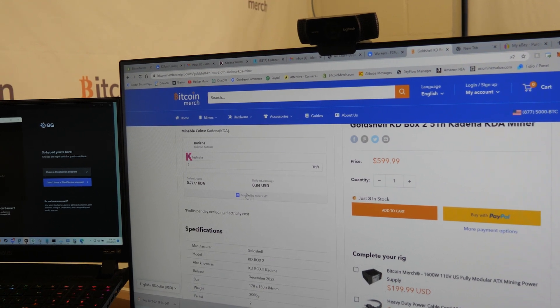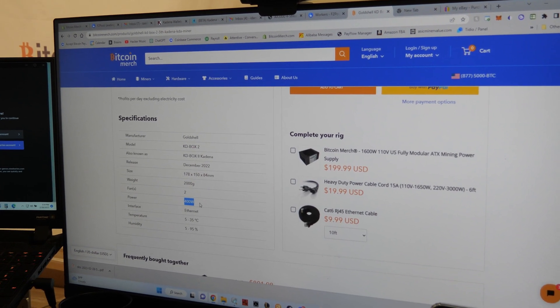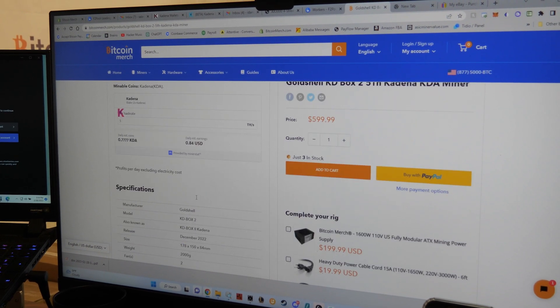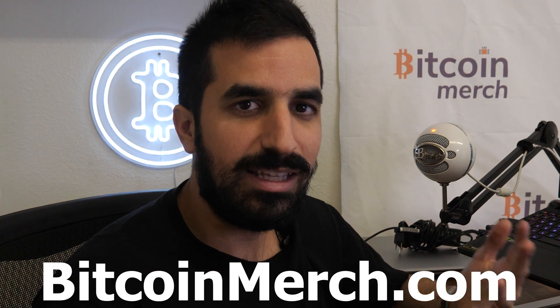As you can see, it only takes 400 watts, so you can run it in your home. Pretty simple — you can put it on your desk. If you want to grab one, get it from BitcoinMerch.com, link below, and leave in the comments what you think about the Kadena miner and the Kadena network. See you guys next time.